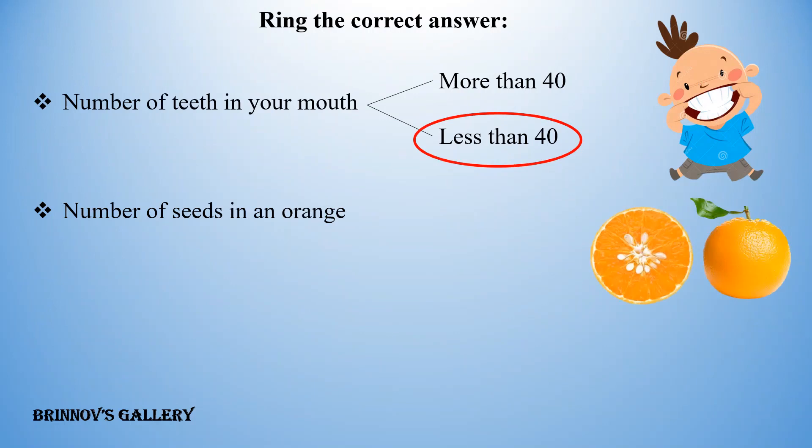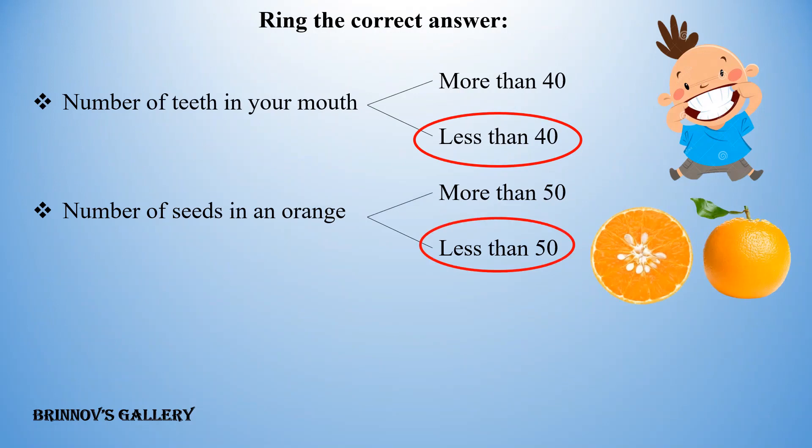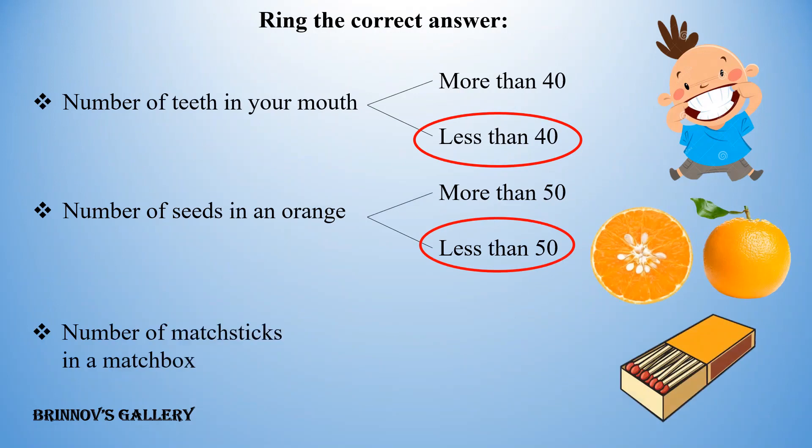Number of seeds in an orange: more than 50, or less than 50? Number of match sticks in a match box: more than 30, or less than 30?